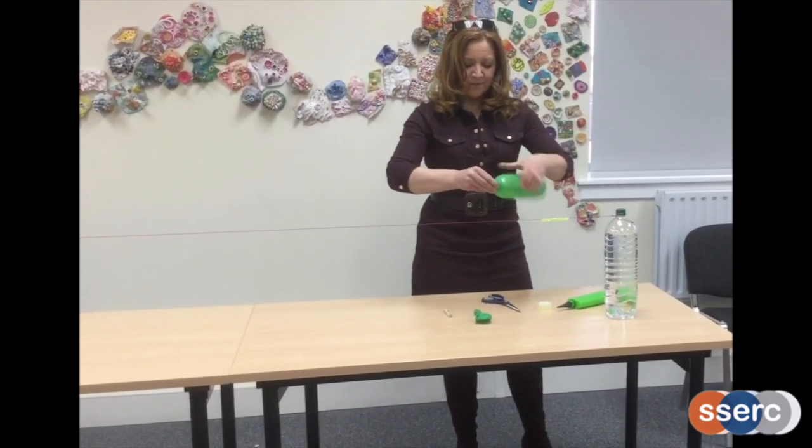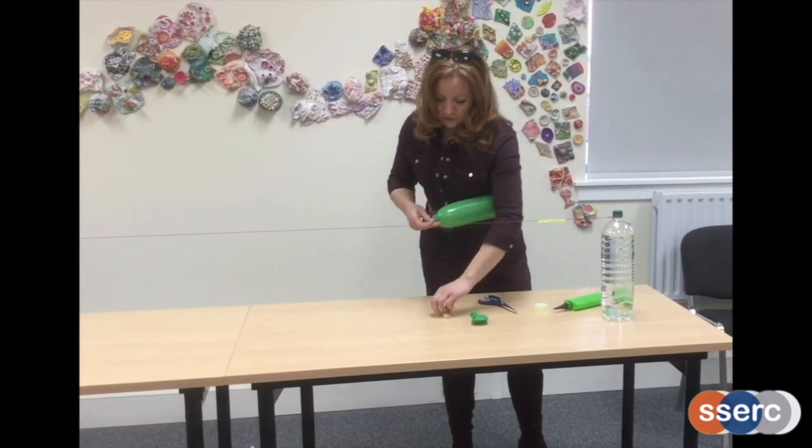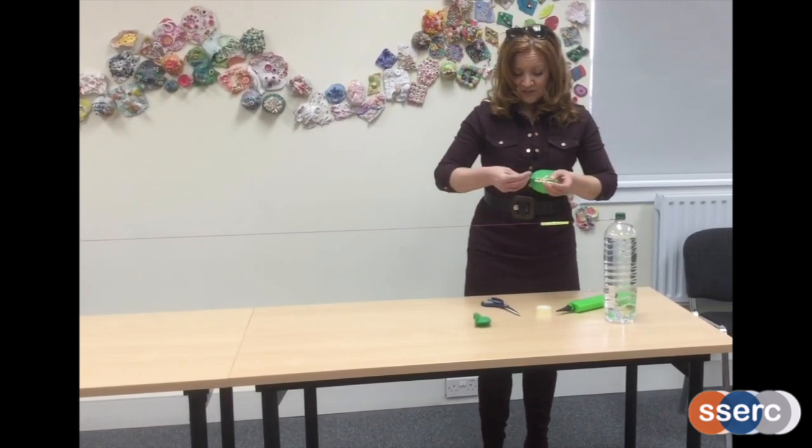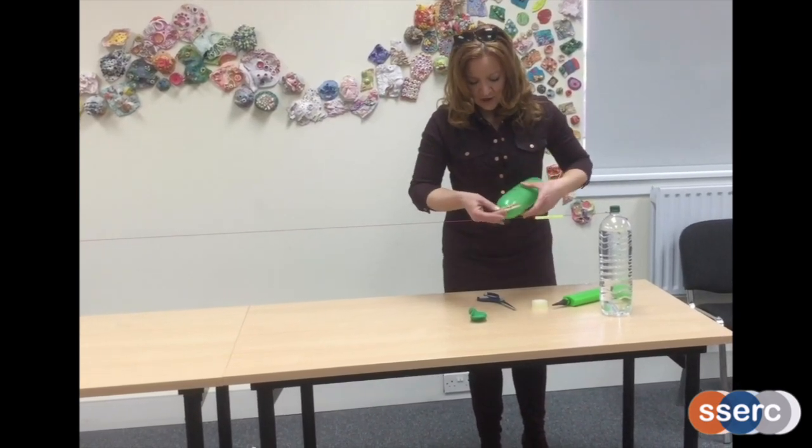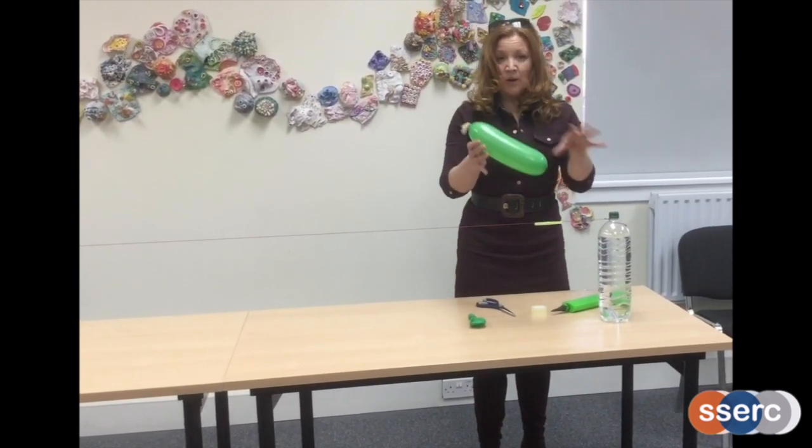I'm going to twist the end now. Just twist the end and clamp that on with a clothes peg. That keeps the balloon inflated while you're working.